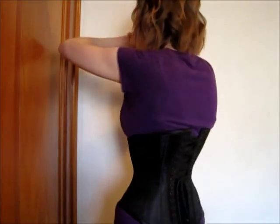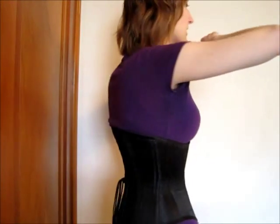Here's the front, the side, the back, and the other side.